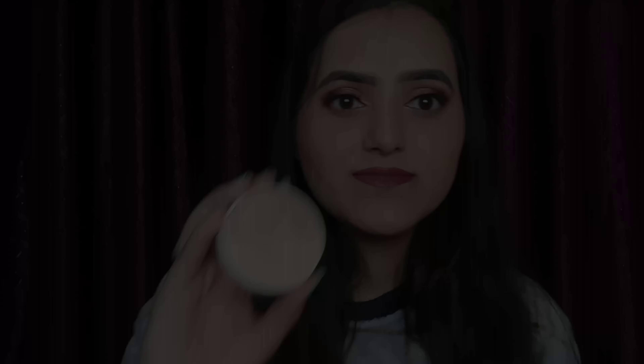For highlighter, I am taking this MyGlamm Pose HD highlighter — it gives a shiny effect on your face. It is in the shade 001 Champagne. Applying it on my cheeks, bridge of the nose, and chin. Last but not the least, makeup fixer — I am taking this Faces Canada Ultimate Pro Makeup Fixer. It keeps your makeup intact and hydrated. Just spray the fixer on your face from a distance, and your makeup is done! Hope you liked and enjoyed this makeup tutorial — please hit that subscribe button.